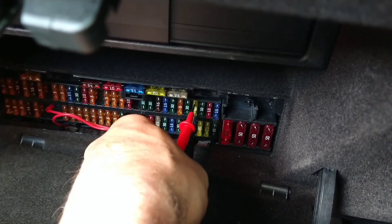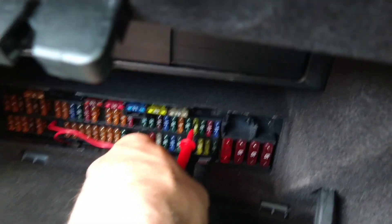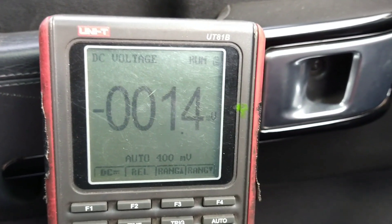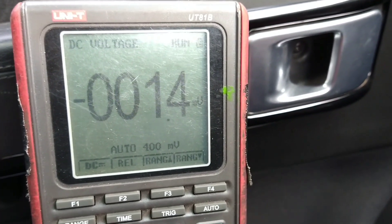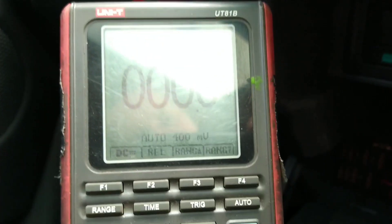Going across the 20 amp — both multimeter leads are on to the top of the fuse. I got 1.4 millivolts; all the other ones go right down to zero. Put the lights on, but I don't know if I can get this so you can see it.